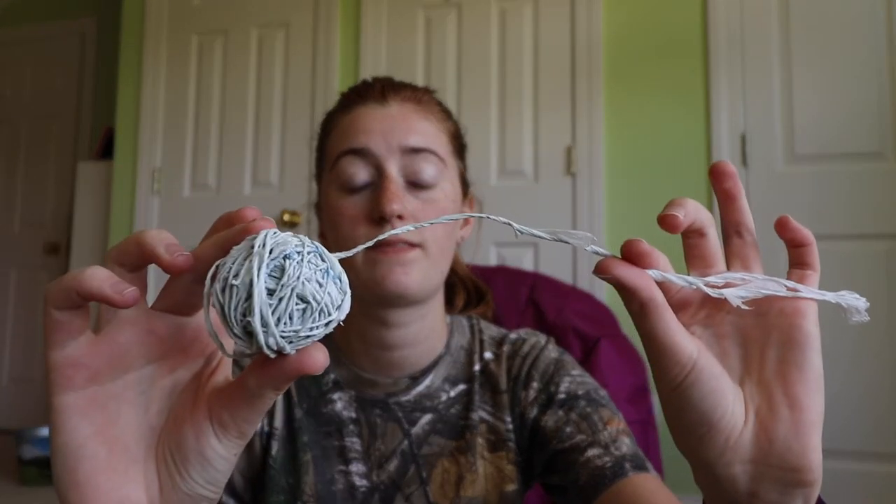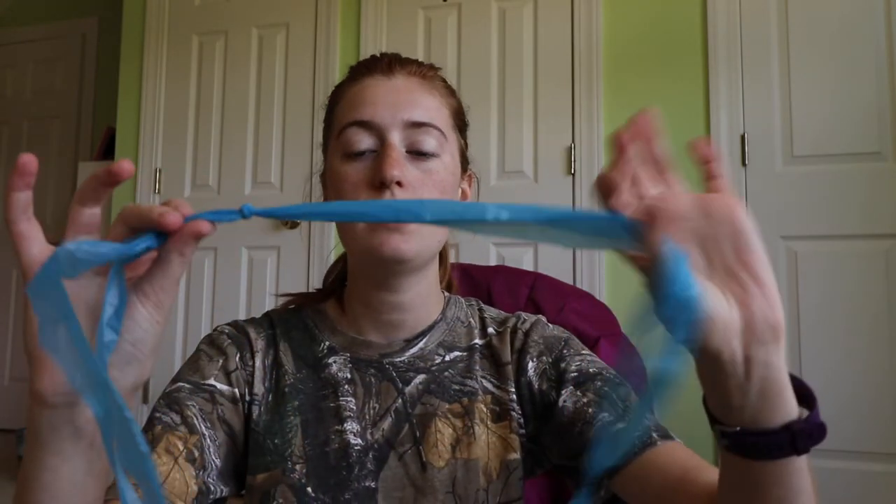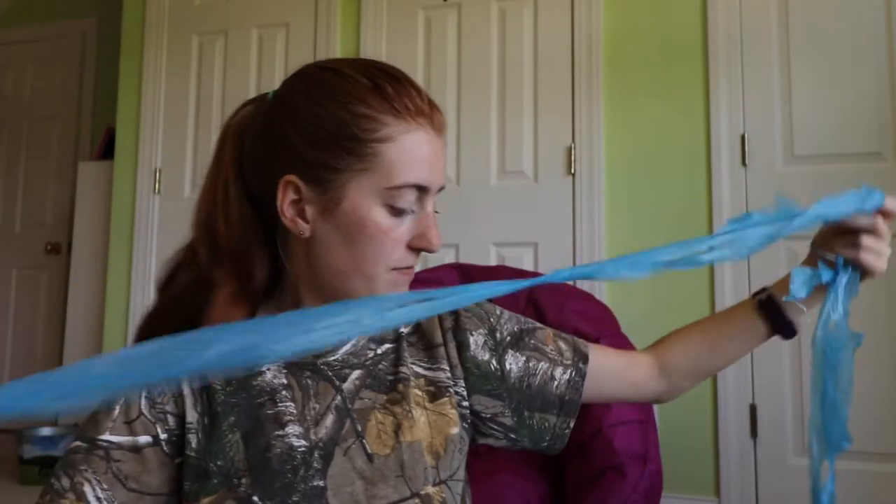Hey crafters, today is my follow-up from Tuesday's tutorial, Episode 3, where we learned how to make plarn. I told you at the end of that video that today I'm going to show you how to spin plarn — so you go from this to this. I also mentioned I'd tell you what I do with the scraps and the handle things. I went ahead and measured this big long string of plarn I finished putting together — it's from two bags and it's about 37 feet long, which I thought was helpful to know.